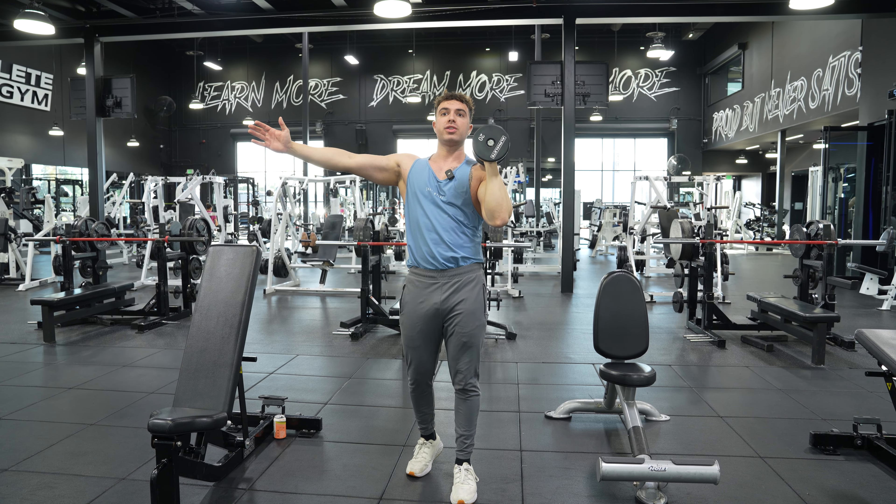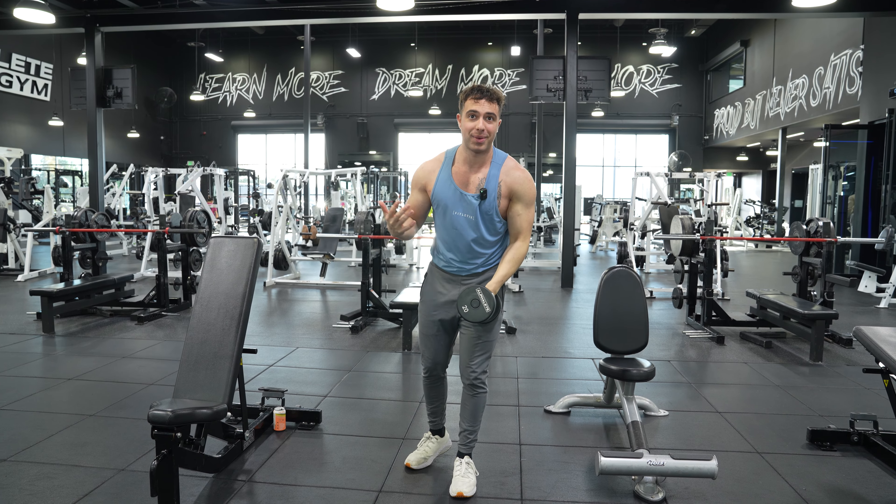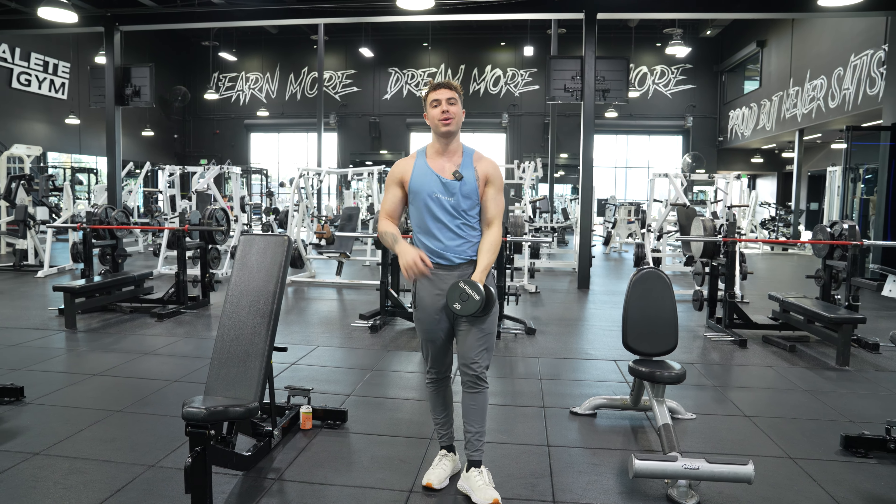Just like that — this arm out for balance. Sometimes it's hard to remember that because I'm doing this demonstration and not a working set. But that, guys, is how you do a single arm standing neutral grip dumbbell shoulder press.